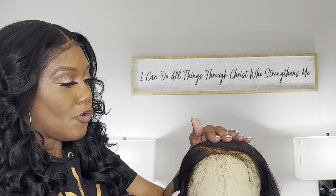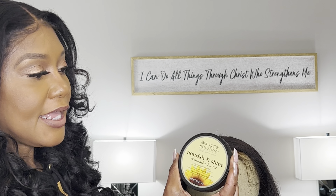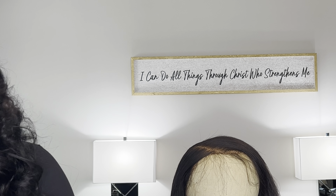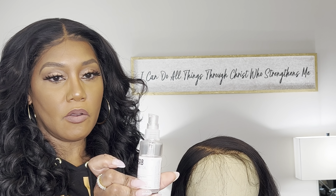I've already applied heat. The product that I'm using today is the Jane Carr solution — this is the Nourish and Shine Restorative Butter. Another thing that I like to use is the ghost oil as well, to give it that shine.